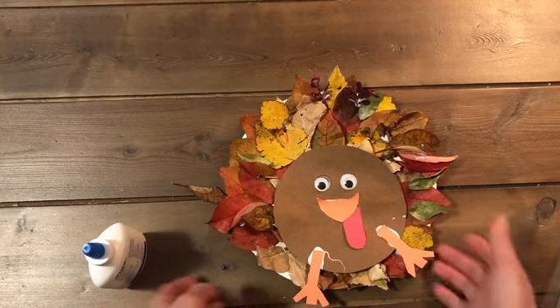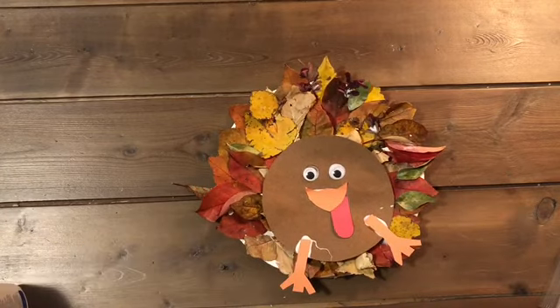And there you have it! Your Fall Leaves Turkey, all ready for Thanksgiving.